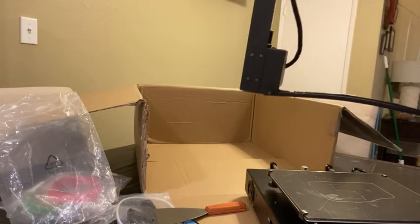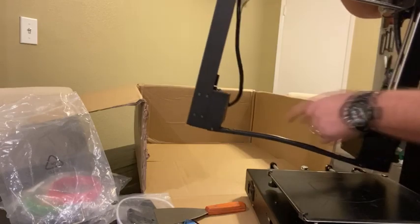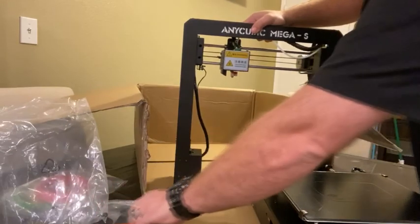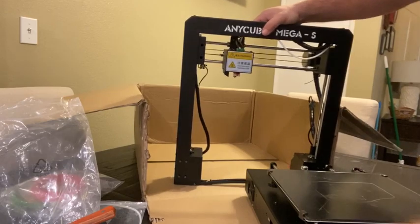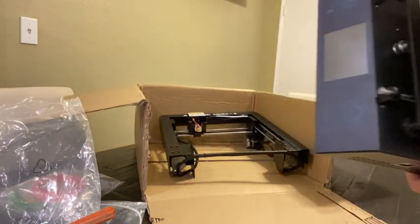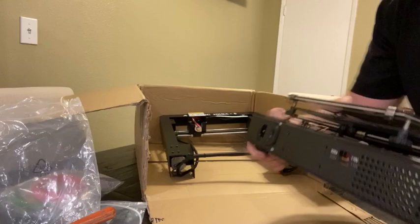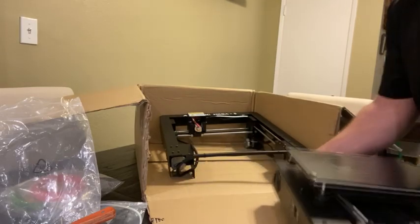It's pretty straightforward — the base section sits right here in the gantry section, four screws on either end, and that's pretty much all the assembly. You just plug a couple of wires in, but they're all different sizes and color-coded on the side. There's an on/off switch and power on the side, along with a voltage selector, USB, and SD card reader.